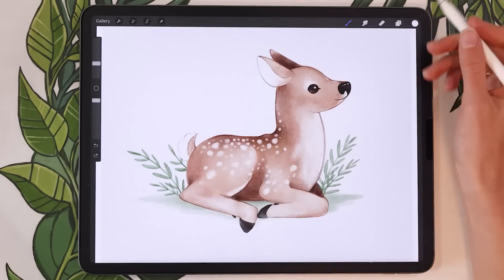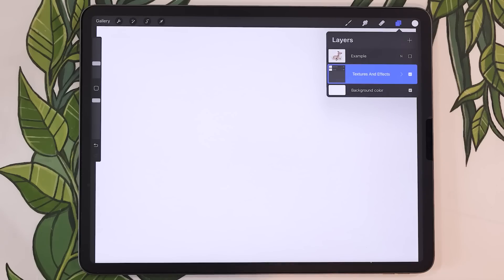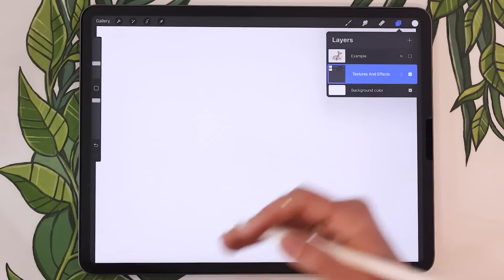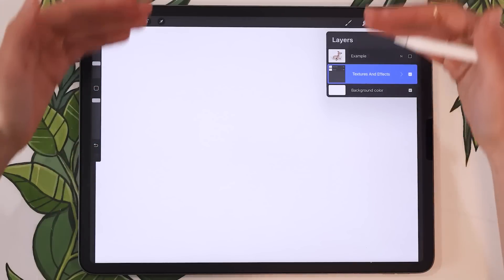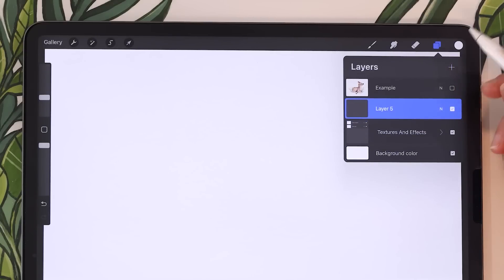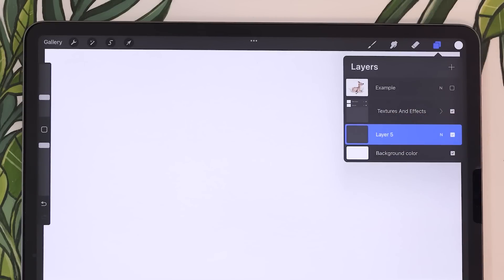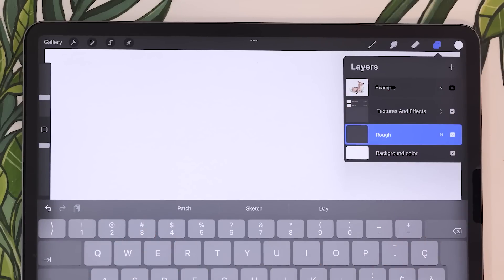Once you have your paper texture, I'll hide my example here. It might be a group if you're working with a pre-textured file, or just a single layer if you're using my free paper texture. We're going to create all of the layers in this tutorial underneath the texture so it's applied on top. So go ahead and create a new layer, put it below any texture you have, and rename that new layer to 'rough sketch' to keep the file nicely organized.